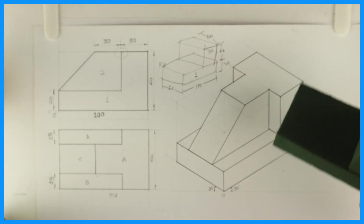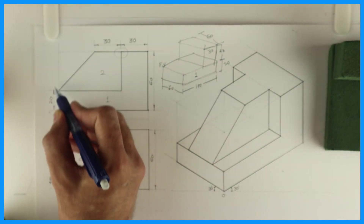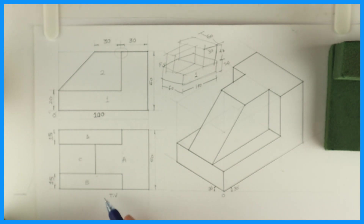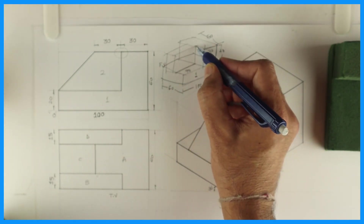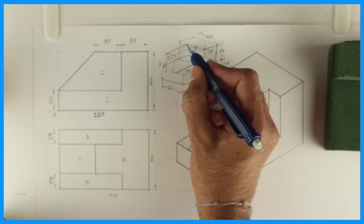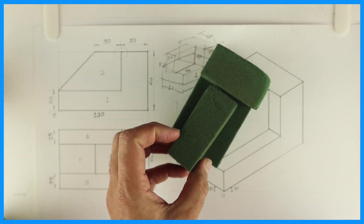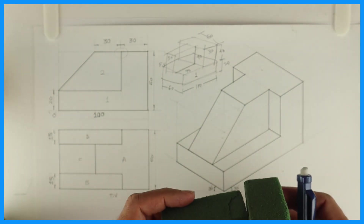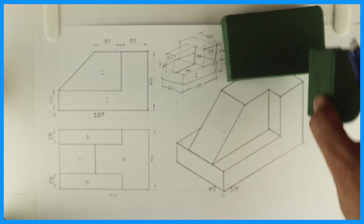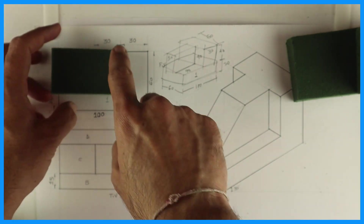Now we need to focus on the third part. How much is this? 70 by 40 and width is 30. If you see — calculate: this is 100, this is 30, so this is 70. Height is 40 and width is 30. So again we will take 70 by 40 on the block and height 30, cut it. This is what we got, but this is not the final shape — the final shape is with the slope. See the slope — what you will do is take 30 from here and cut it.